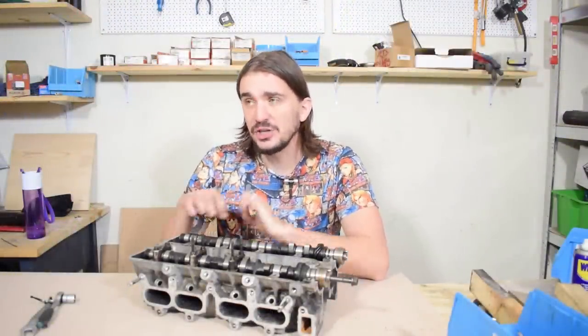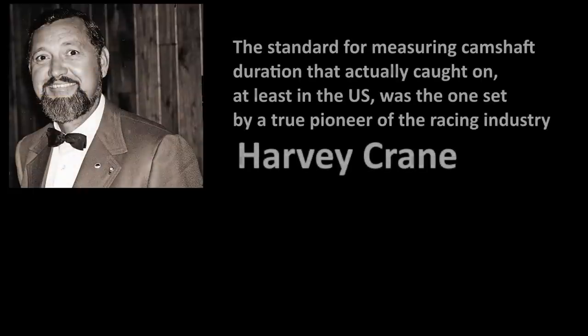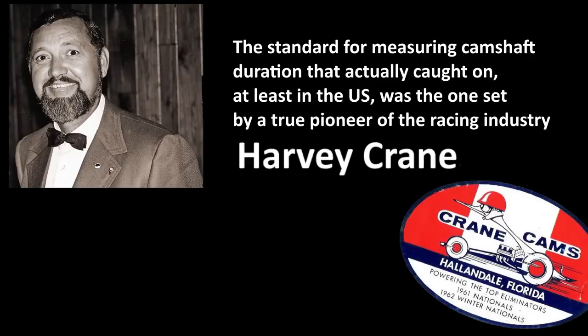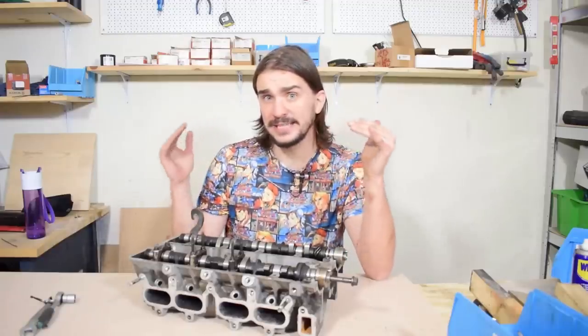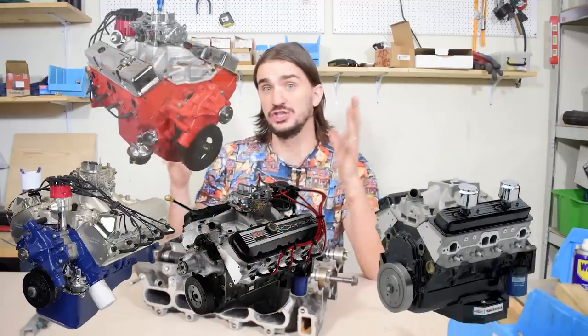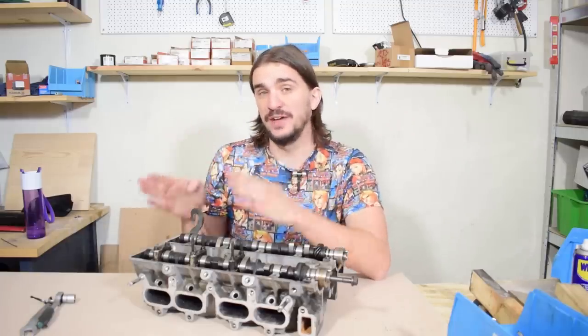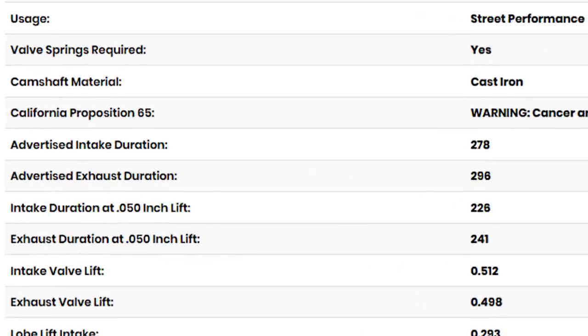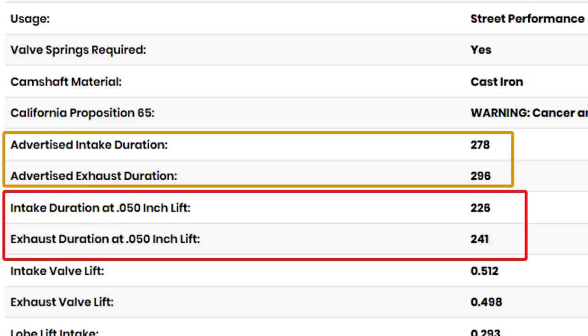What you have to remember about the SAE standard is that it never really caught on. Not many people use it at all. What actually caught on was the standard set by Harvey Crane, a true pioneer of the racing industry in the United States. He set the standard to start measuring camshaft duration when the valve lifter is 0.05 inches off its seat. Today, when you're shopping for performance camshaft upgrades for mainstream muscle car engines in the United States, any camshaft manufacturer worth their salt is going to give you two camshaft duration values: one at the standard 0.05 inches of valve lift, and the other as advertised camshaft duration — sometimes with the lift point stated, sometimes not.